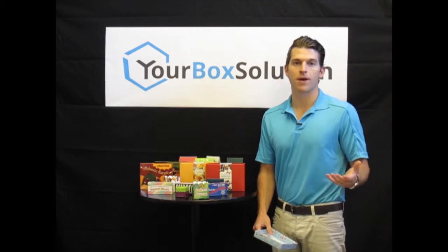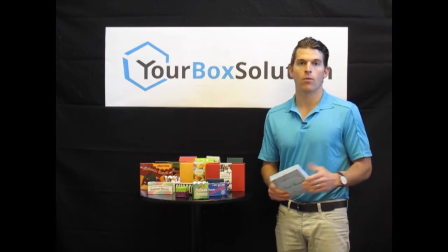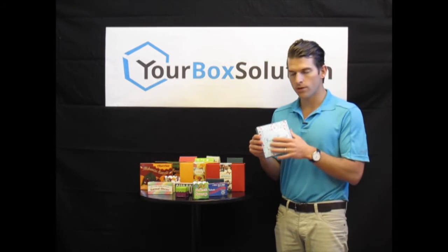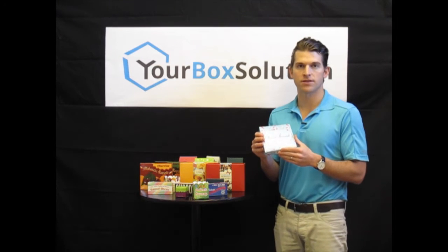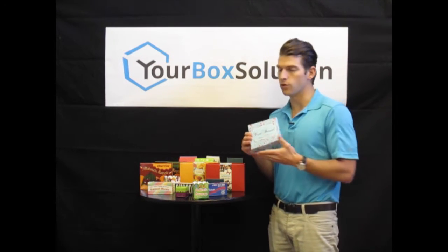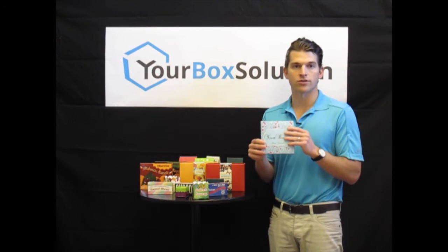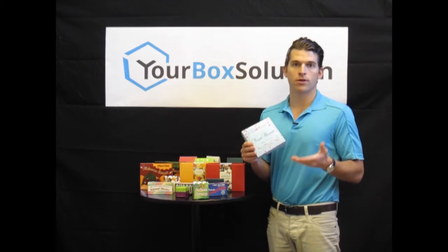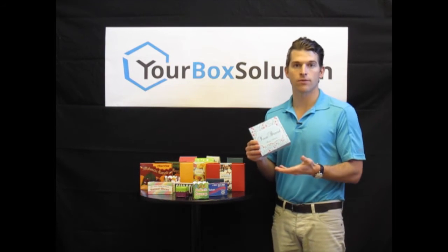A question you may be asking is: what is our definition of affordable? For example, this eight ounce lid, which is a common product in the marketplace — at 250 pieces, we offer this full color custom printed piece at just 79 cents per unit. All the way up to, let's say, 5,000 pieces of this product, we can go down as low as 52 cents per piece. We are very affordable at the short run, but we're also very competitive and affordable at the higher volumes.